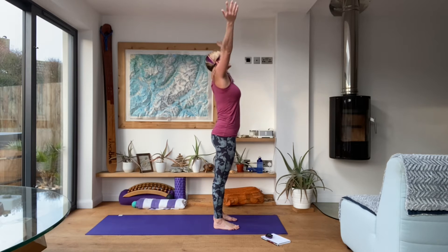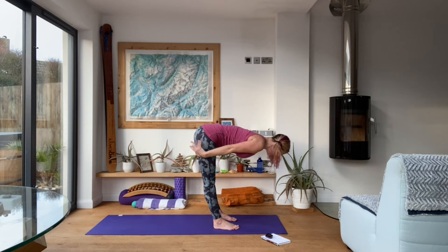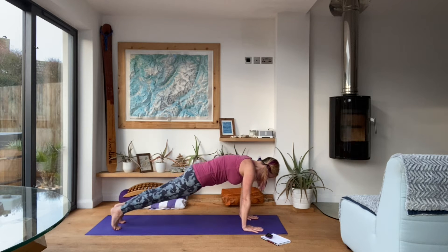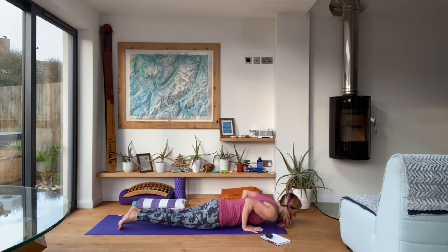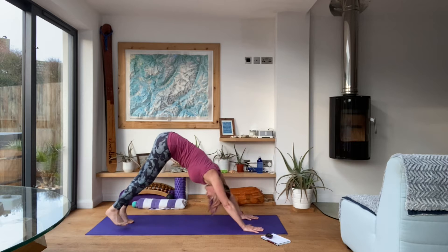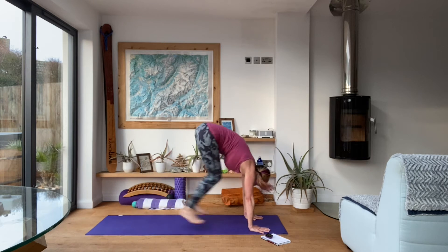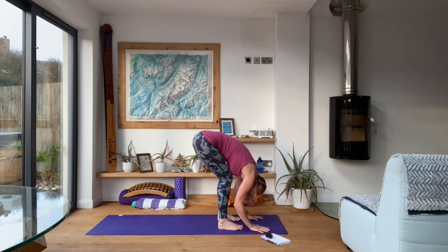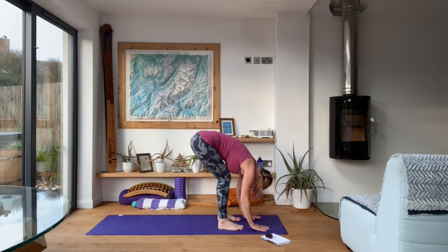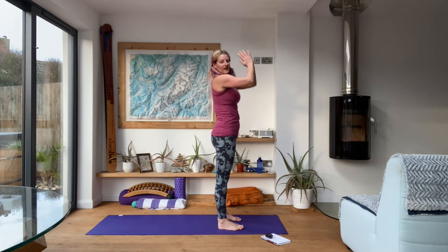Another one. Inhale up, exhale fold, inhale half lift, exhale fold. Step or hop it back to plank — knees, chest, chin — come down through chaturanga into your upward facing dog. Take the hips up, come over the toes into downward facing dog. Looking forwards, bend the knees, step or hop the feet behind the hands. Exhale fold, inhale half lift, exhale fold, inhale all the way up, exhale hands to heart centre. Good job.